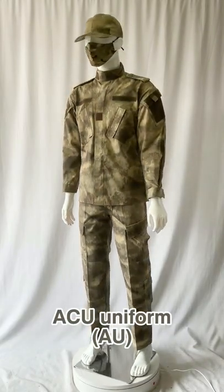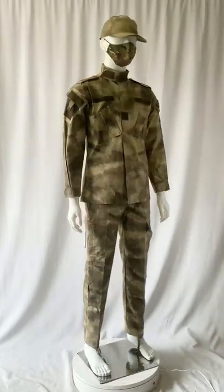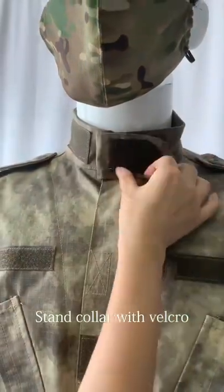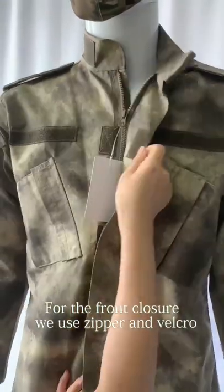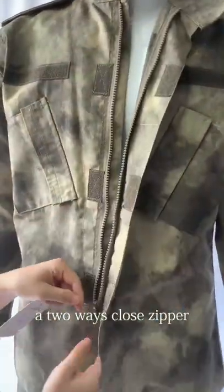ACU uniform. Stand collar with velcro. For the front closure, we use a zipper and velcro — a two-way clothes zipper.